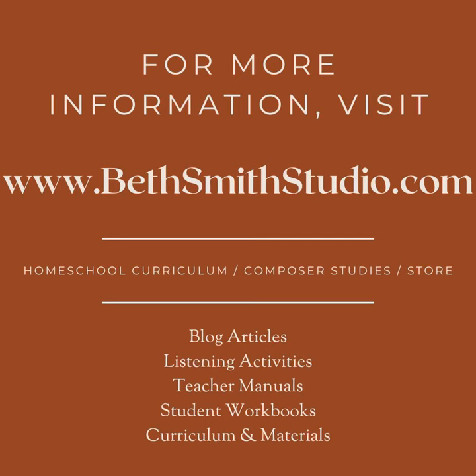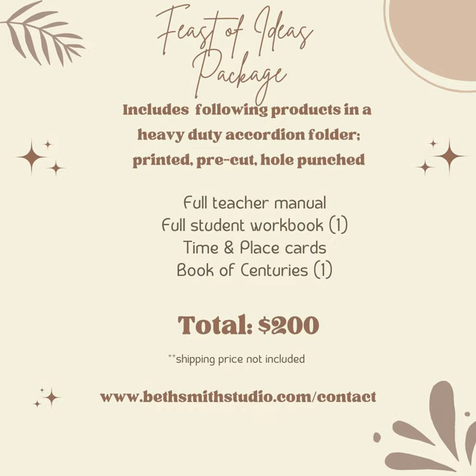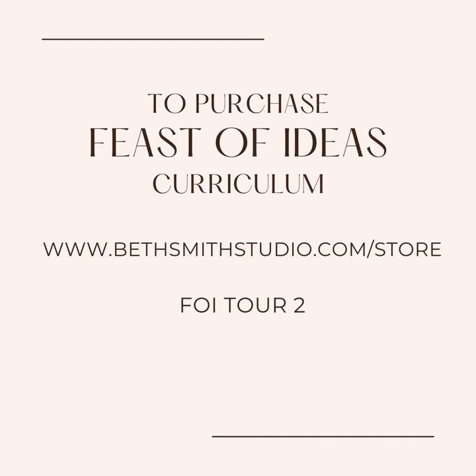For art lessons or the related composer lesson, please check out my website at www.bethsmithstudio.com.